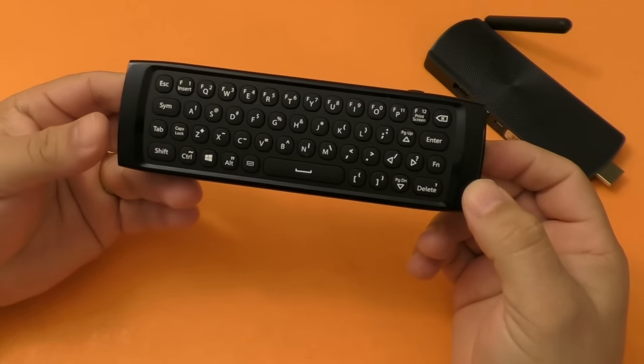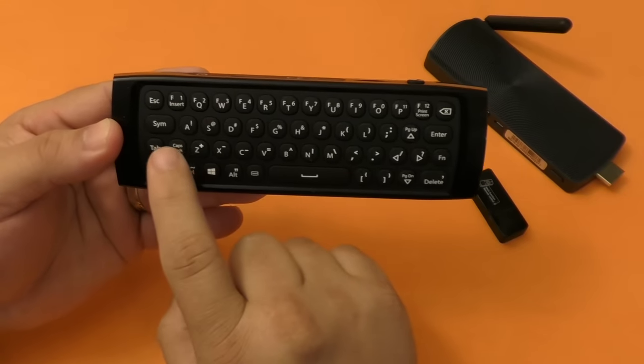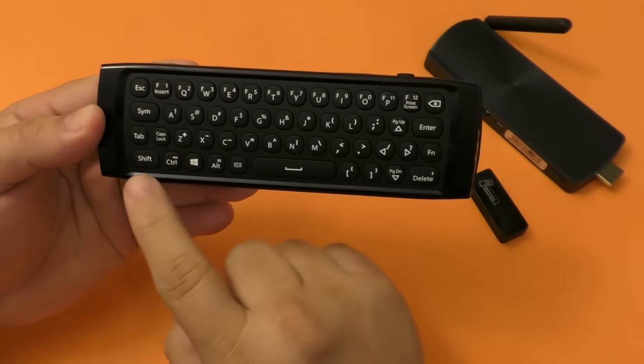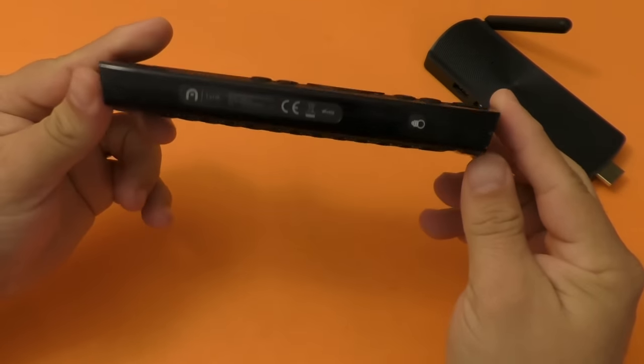Both consoles actually recognize the keyboard. On this side you got a QWERTY keyboard which has all the keys necessary to type, just like you would find on a regular keyboard — they're all here cramped up in this small remote.